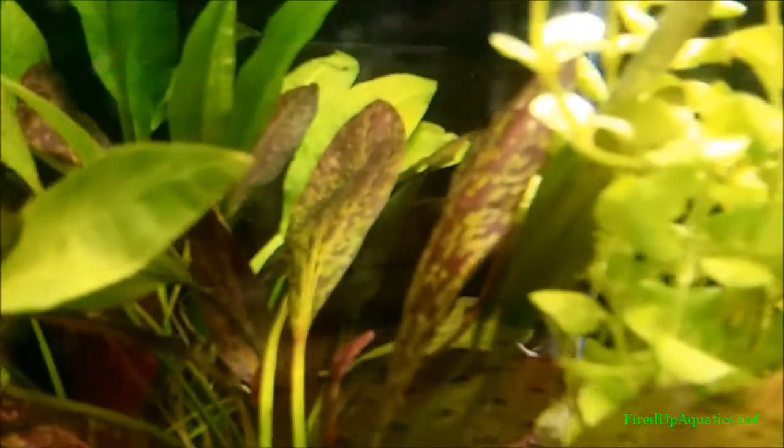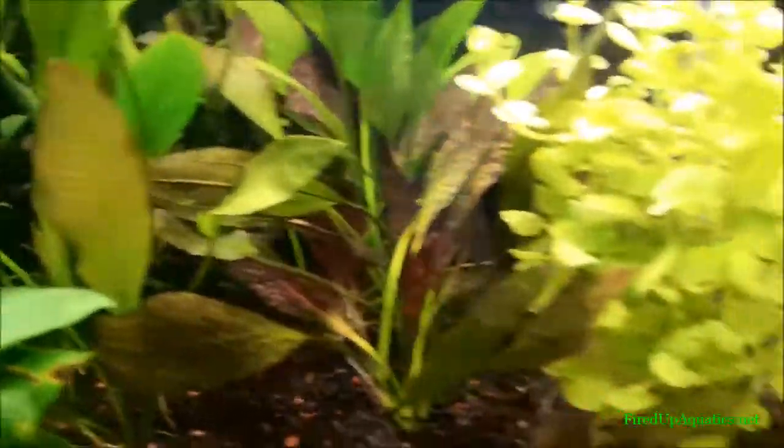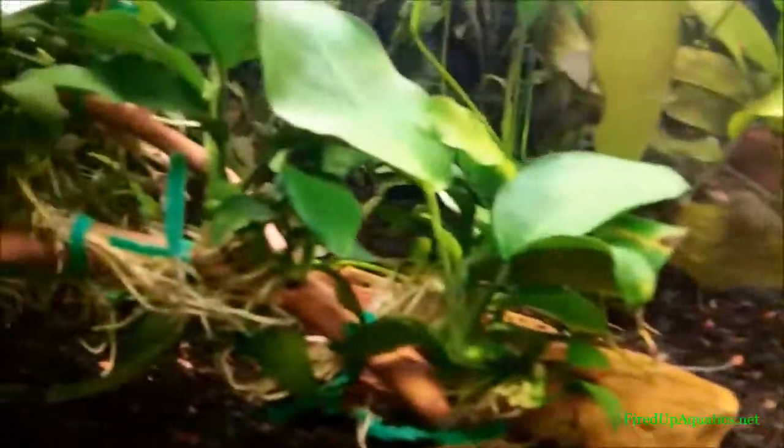Look at the red swords, guys — the red flame swords! How wicked are those? Big old red flame swords in there. We got some big old melon swords back here, things are massive. Some golden Ludwigia too. These swords aren't going out, they're just kind of chilling here.